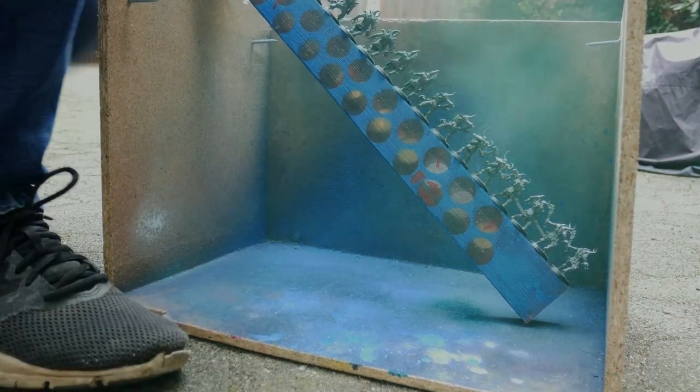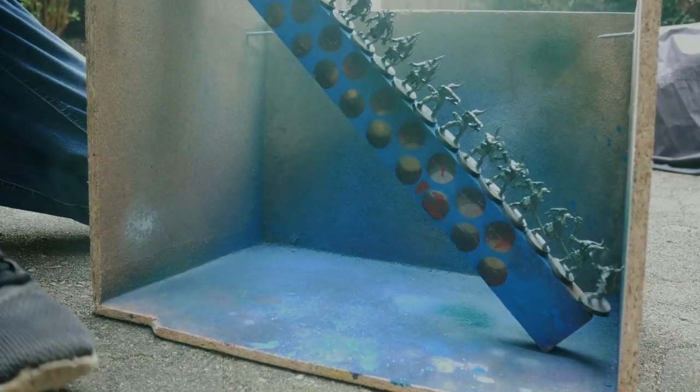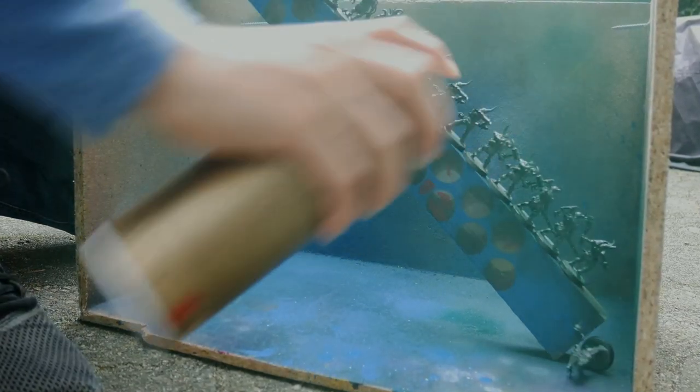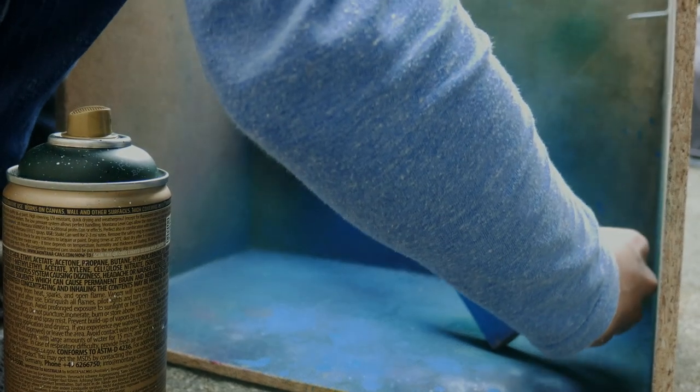This is how most of your projects will probably start — by priming. And here is the first opportunity where you can save time. Instead of doing your shadows and highlights with a brush, you can do this with rattle cans, because it is much faster.